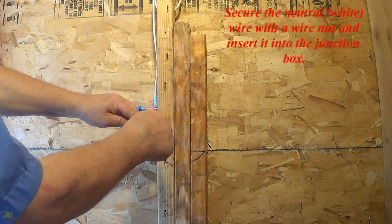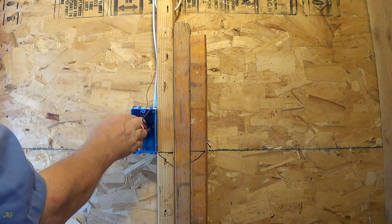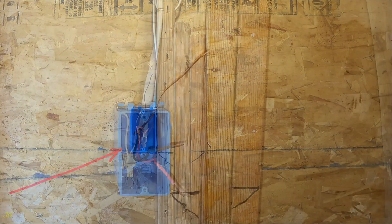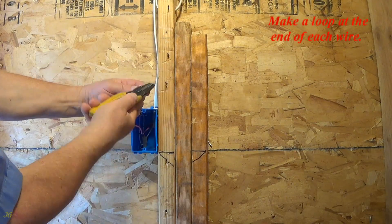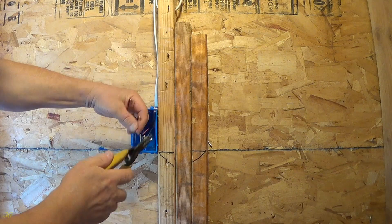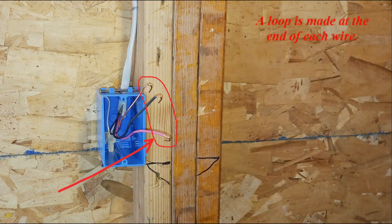Secure the neutral, white, wire with a wire nut and insert it into the junction box. Make a loop at the end of each remaining wire. A loop is made at the end of each wire.